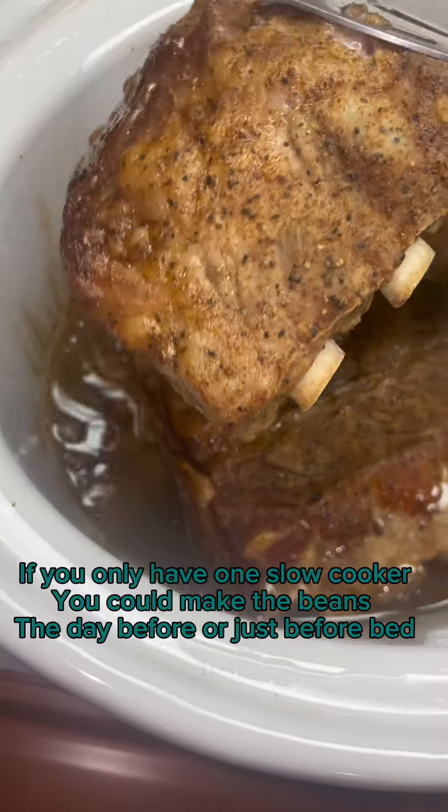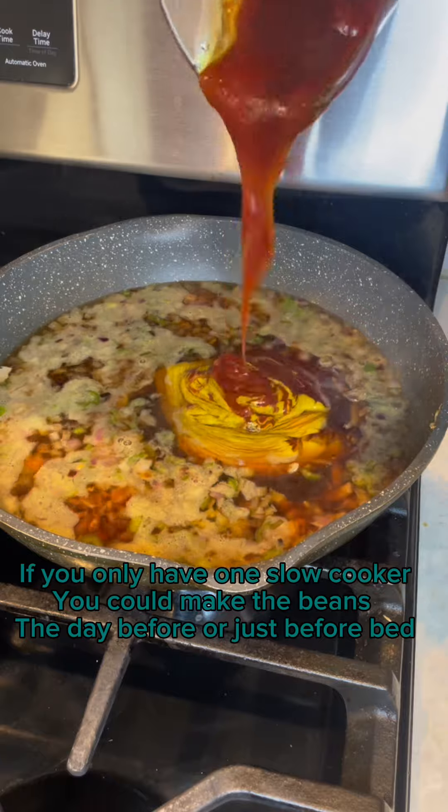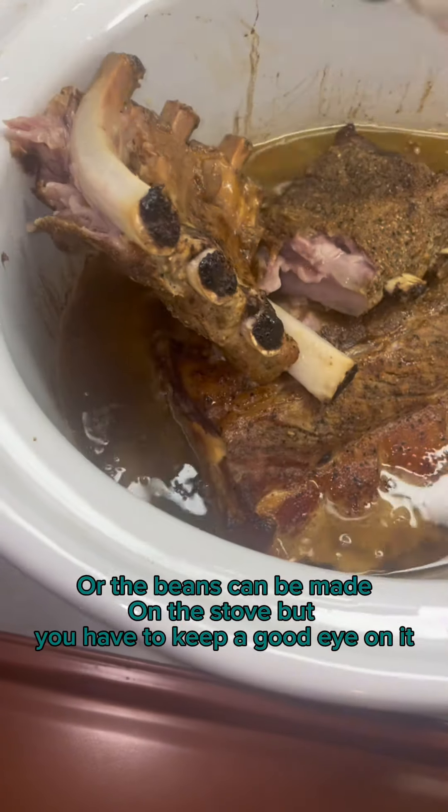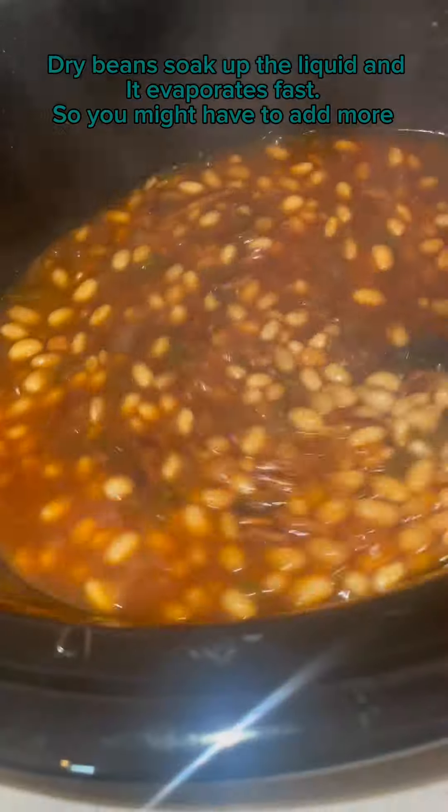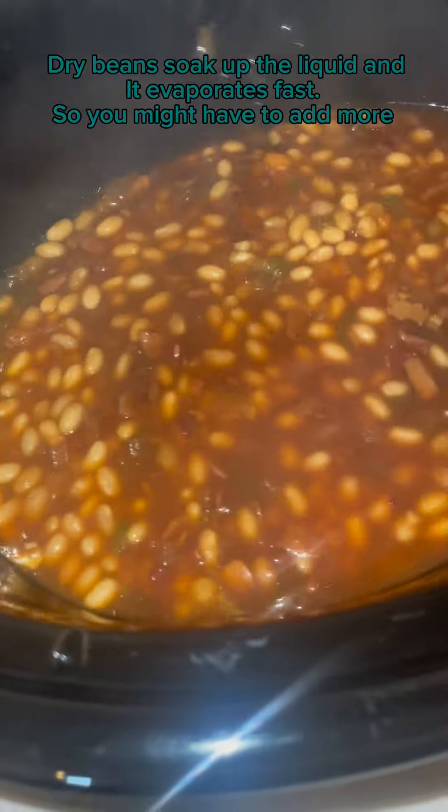If you only have one slow cooker, you could make the beans the day before or just before bed. Or the beans can be made on the stove, but you have to keep a good eye on it. Dry beans soak up the liquid and it evaporates fast, so you might have to add more.